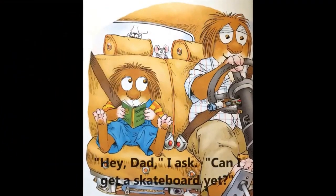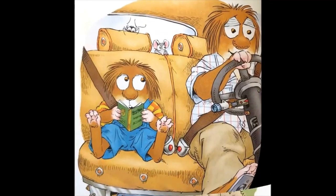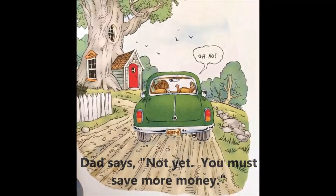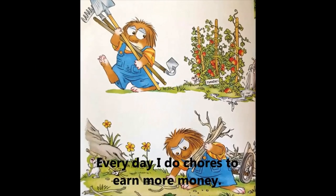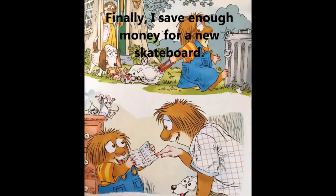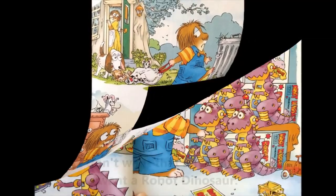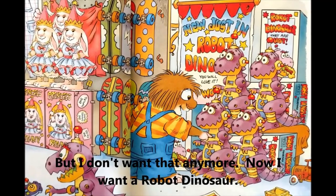'Hey dad,' I ask, 'can I get a skateboard yet?' Dad says, 'Not yet. You must save more money.' Every day I do chores to earn more money. Finally I save enough money for a new skateboard. But I don't want that anymore — now I want a robot dinosaur.